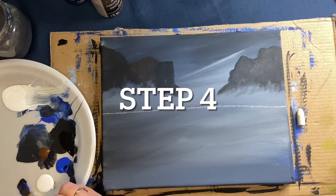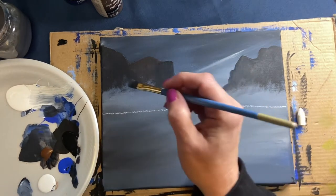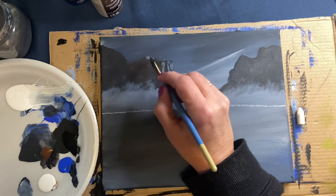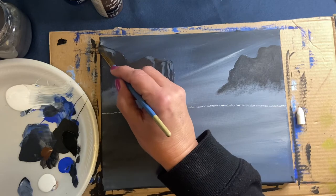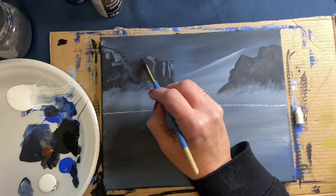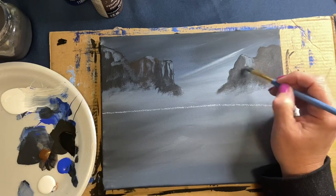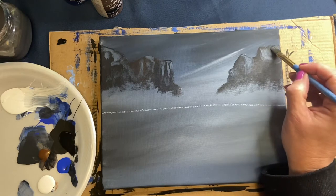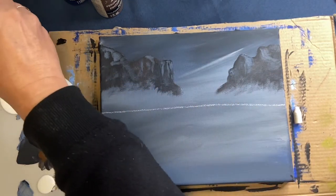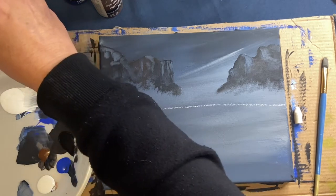For step four we're adding a little bit of shadow and highlight to our background mountains, giving it another dimension. I'm taking a little bit of white, a little bit of black, and a little bit of blue, mixing together. There's going to be a moon in this picture, so the light is coming from the right hand side of the canvas. I'm going along the top, haphazardly dropping in some crevices — making it a little inconsistent. I used my filbert brush for that, and then we'll switch to the round brush.